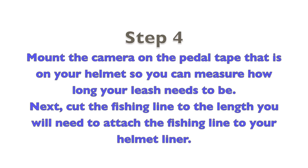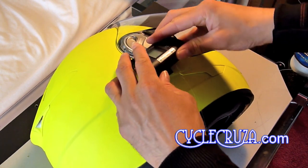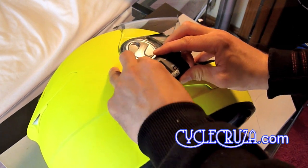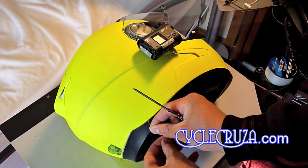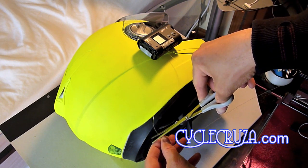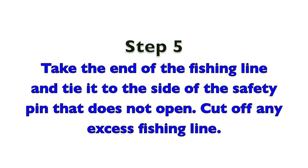Step 5: Take the end of the fishing line and tie it to the side of the safety pin that does not open. Cut off any excess fishing line.